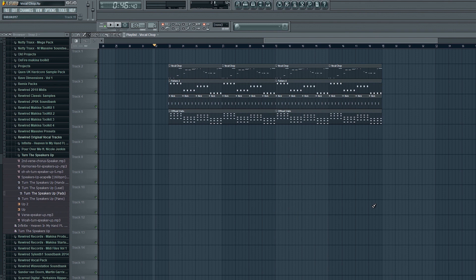Alright, so I had to play around with it for a little bit longer, and I've added a kick, bass, and a couple of extra bits — and this is where I'm at with it so far.